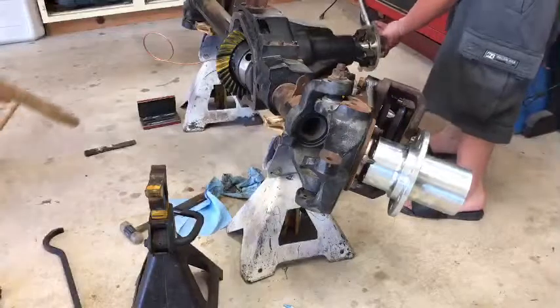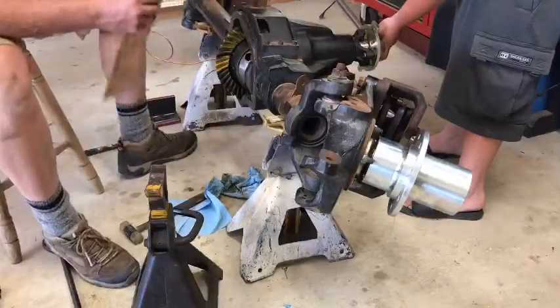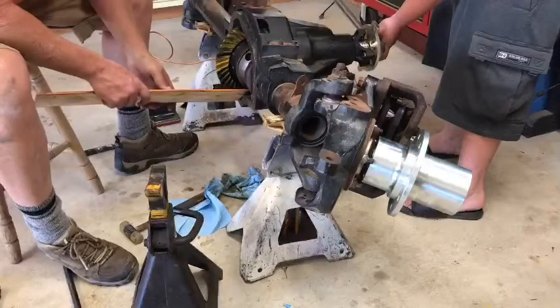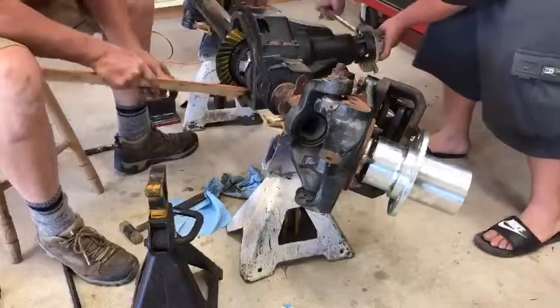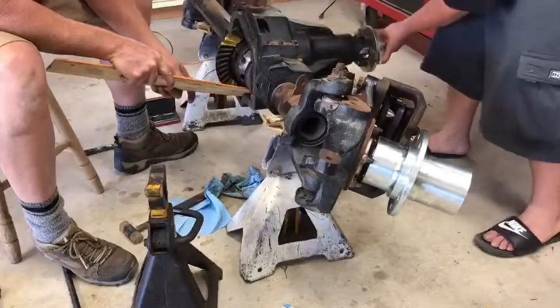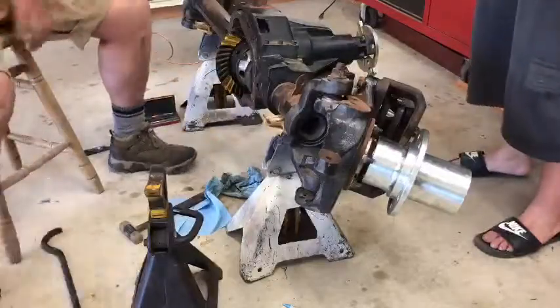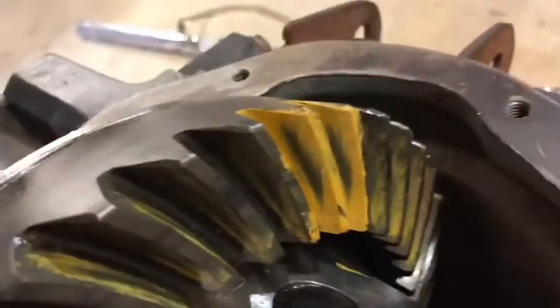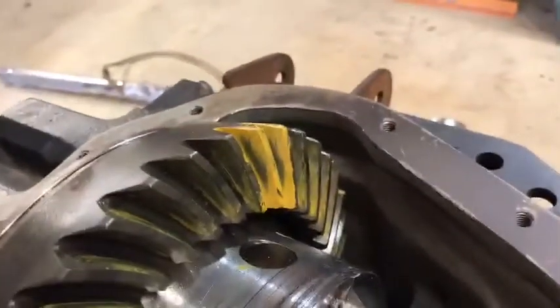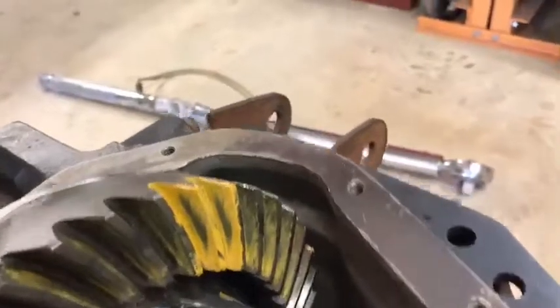Now Kyle's helping me out and we're marking the ring and pinion. We'll put marking paint on it in four different places around the ring and pinion to make sure it's even. Kyle's going to start spinning it and I'm going to put a little pressure so the marking goes good. I jammed a piece of wood in there and they go around three or four times, then I check how the marks look. Checking the pattern on these teeth — this is the coast side. To me, that looks pretty good. It's in the middle, not off on either side, not too far up or too far down.